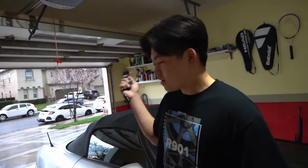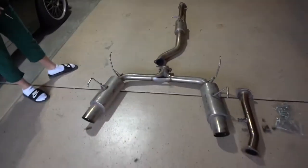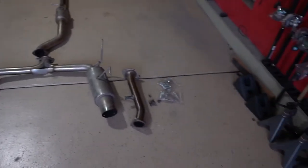Hi guys, so we finished installing the NVIDIA N1 exhaust and we're gonna do a quick start-up to hear how it sounds. In my opinion, it's a little too loud for my taste. We're gonna swap it out for these dual exit exhausts by Desudo, and we also have a NVIDIA N1 test pipe that we're gonna install as well.